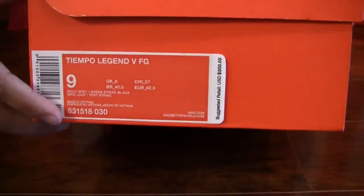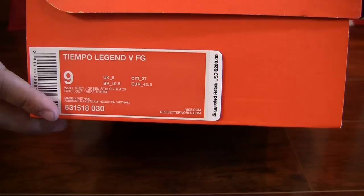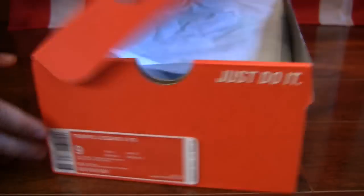Let's take a closer look. So guys, as I said, the Nike Tiempo Legend 5 in that wolf gray and green colorway from the Silver Storm pack.